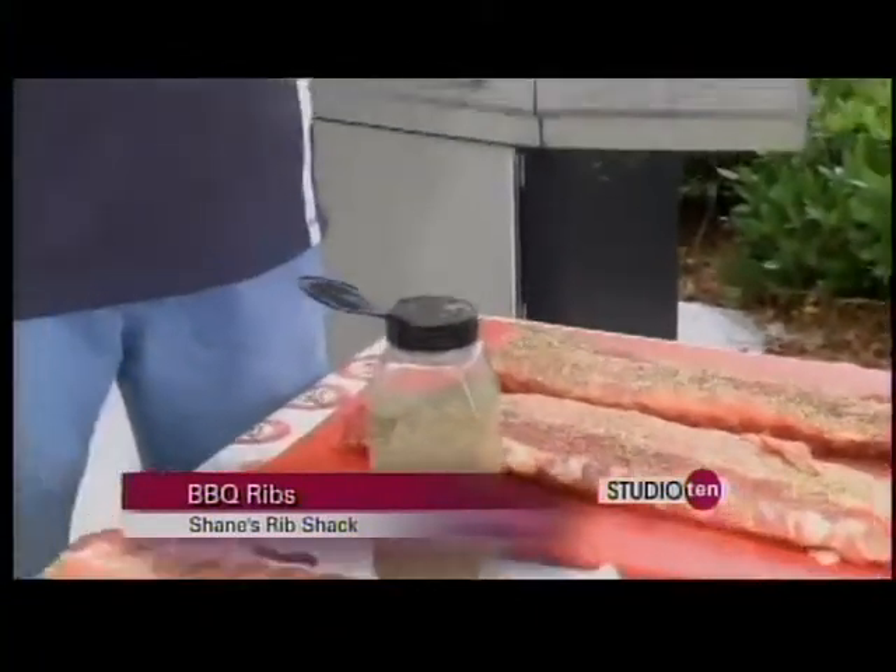We'll discuss the smoking process a little bit later. Do they need to sit after seasoning or are they ready to go? They go in the smoker first — I smoke them first. We don't have a smoker here in the studio so we're going to have to do some magic there.